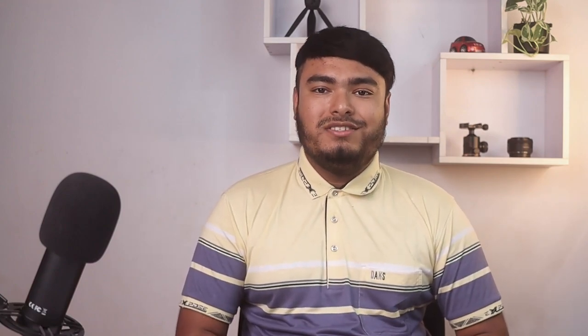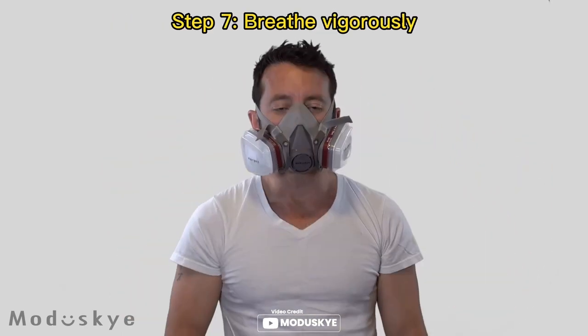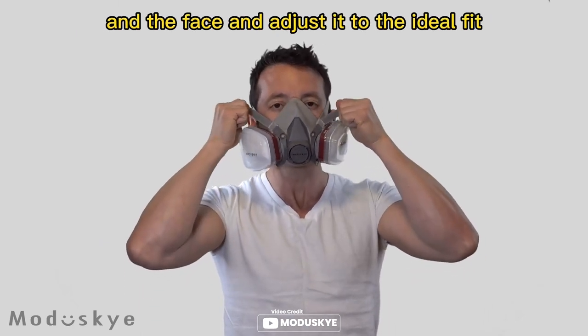The ergonomic mouth cover and adjustable strap design ensures that it sits comfortably across your nose bridge and back of the neck, making it suitable for both men and women. It is ideal for woodworking, DIY, welding, painting, and other workplaces.